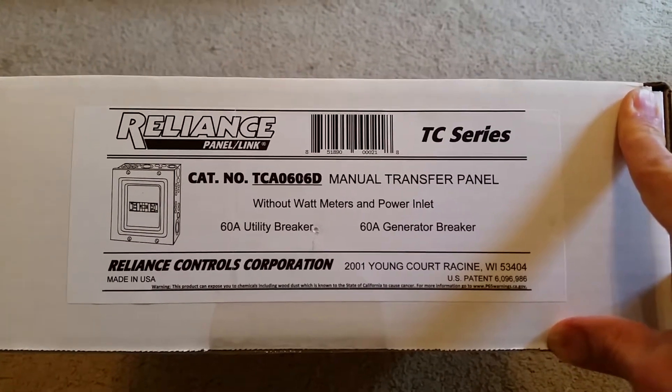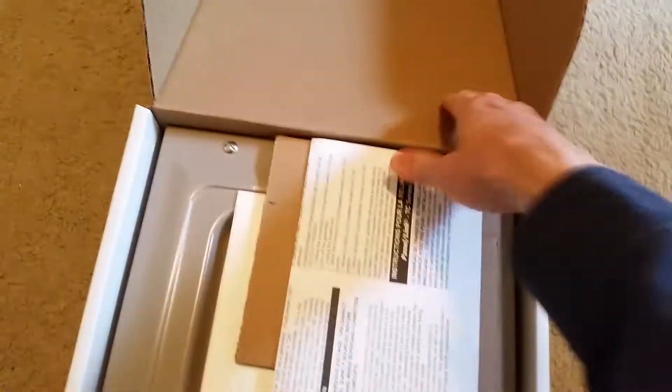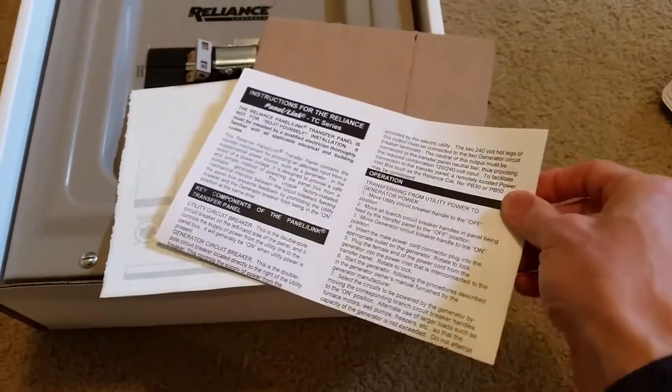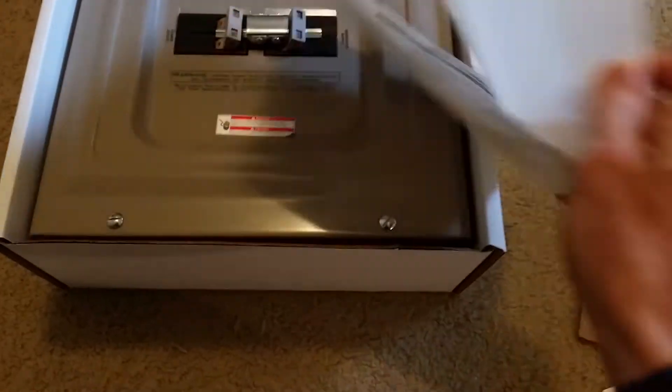I was going to get it from Home Depot but they didn't have it in stock at the time. I wanted to order it in time for the install but it didn't end up coming in anyway — just the way it goes sometimes. Inside we've got some paperwork, instructions on just a one-page sheet with no pictures, a piece of cardboard to protect the switches, and what looks like a packing slip.